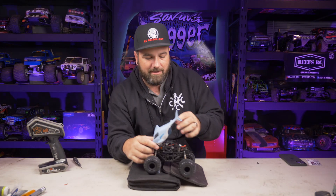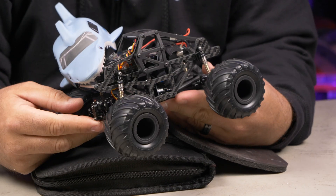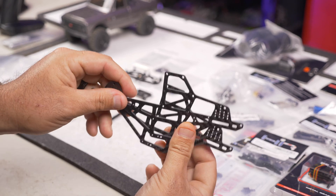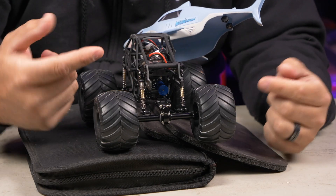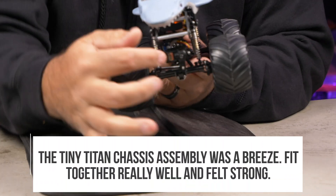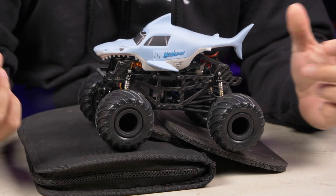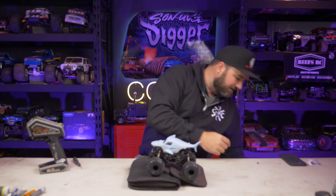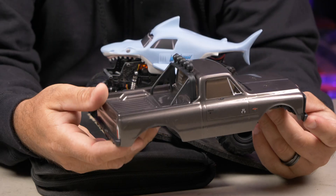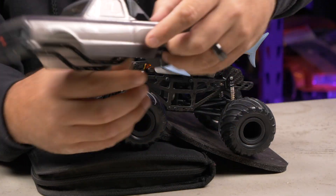Here is the magic that goes into this — the Southwest Monster Shops Tiny Titan chassis. It has two carbon fiber plates running down it, some 3D printed supports, and metal cross members that are threaded so you can set the width. These are based off of the SCX24 platform; I've got the truck right here that I scabbed it from.